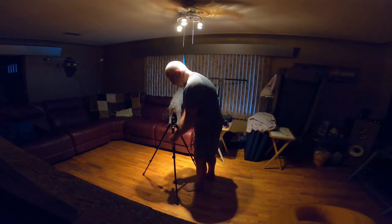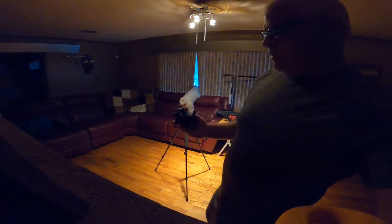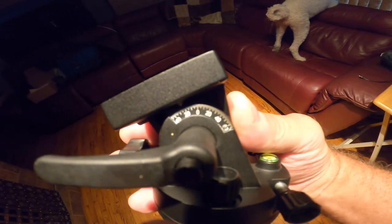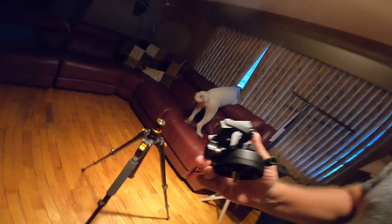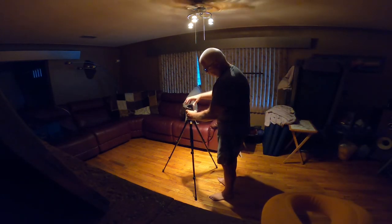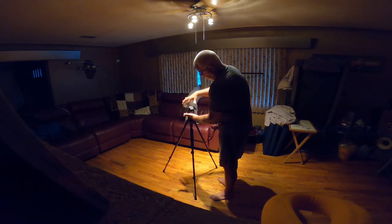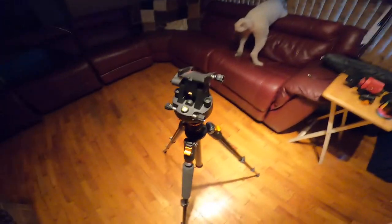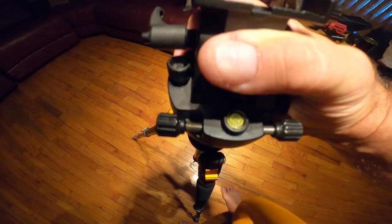Alright, here's how you do it. Tripod set up — take this little guy and set that to the correct latitude where you're at, and then that bolt goes in there. There's a level right there, so what you're going to do is push down on the legs, one leg at a time.